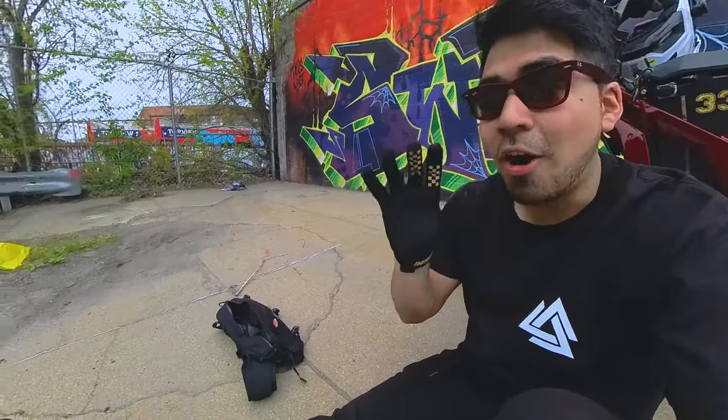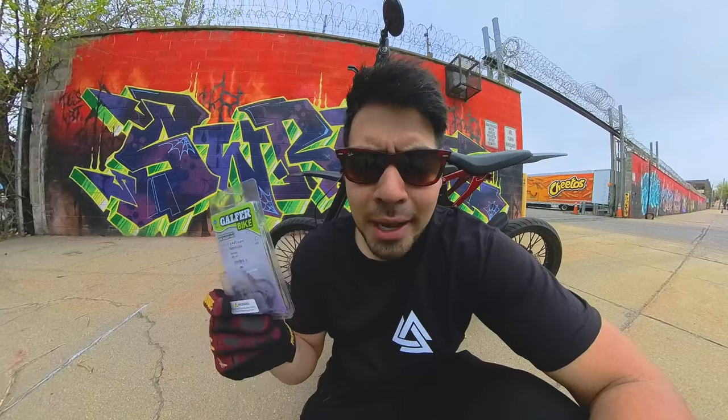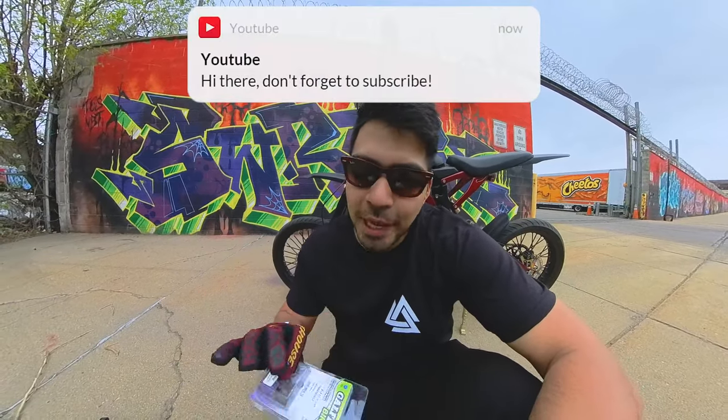I found this product online called the Gaffer. They make a lot of brake pads for bikes — there's the standard, the advance, the pro, the road, and then there's this one in purple called the e-bike. It was brought to my attention by my friend David. I'm not affiliated with Gaffer Bikes in any way — I spent my own money and bought them to test them out. They claim these e-bike brake pads have been developed specifically to meet the stress of e-bikes: stronger and more progressive braking for higher speeds and weight, suitable for all weather conditions without noise.